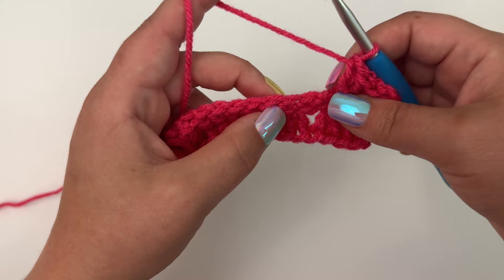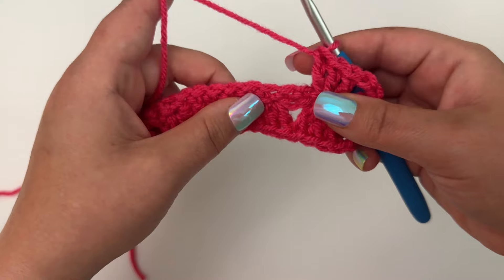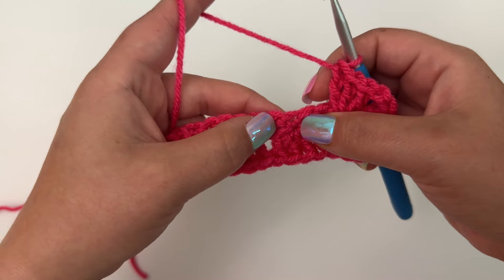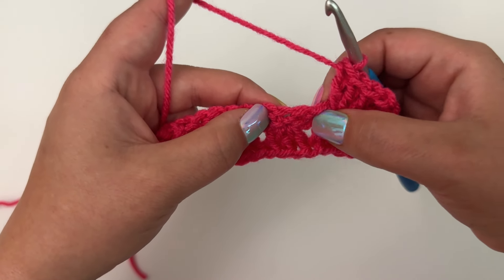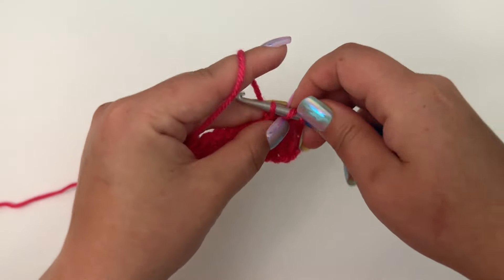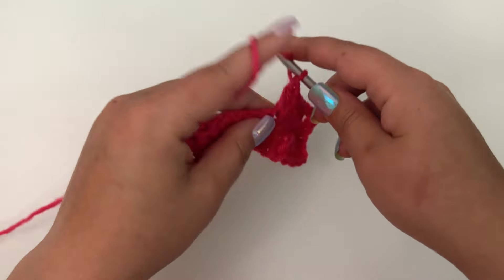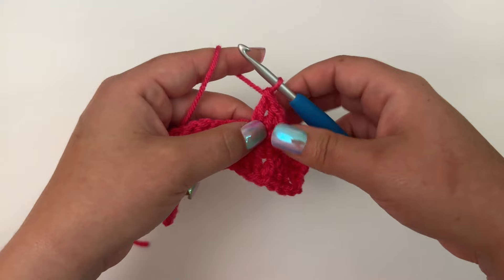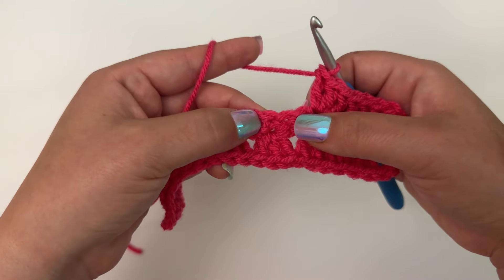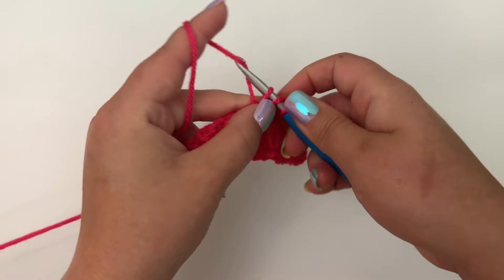Now we're going to work in the bottom of our chain stitches on this side. We work in the chain space, skipping two chain stitches — one, two — and then in the third one we work three double crochet. They can be a little bit harder to see on this side, but once you get this round going it's really, really easy. We're just going to repeat that across: skip two and place three double crochet in the next stitch.